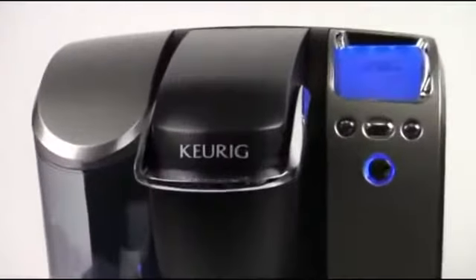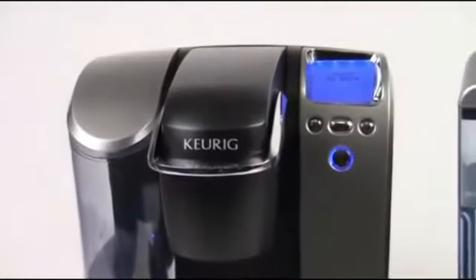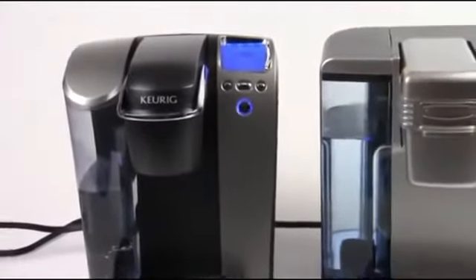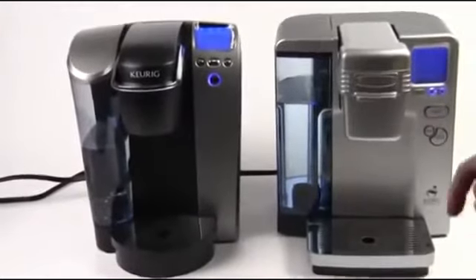What I've got here today on my left-hand side is the Keurig B70. It's kind of like the Cadillac of Keurig machines — really the best one you can get on the market for the most part in the Keurig line. We've talked about this machine a lot. Awesome machine, does just about everything you could ever need.